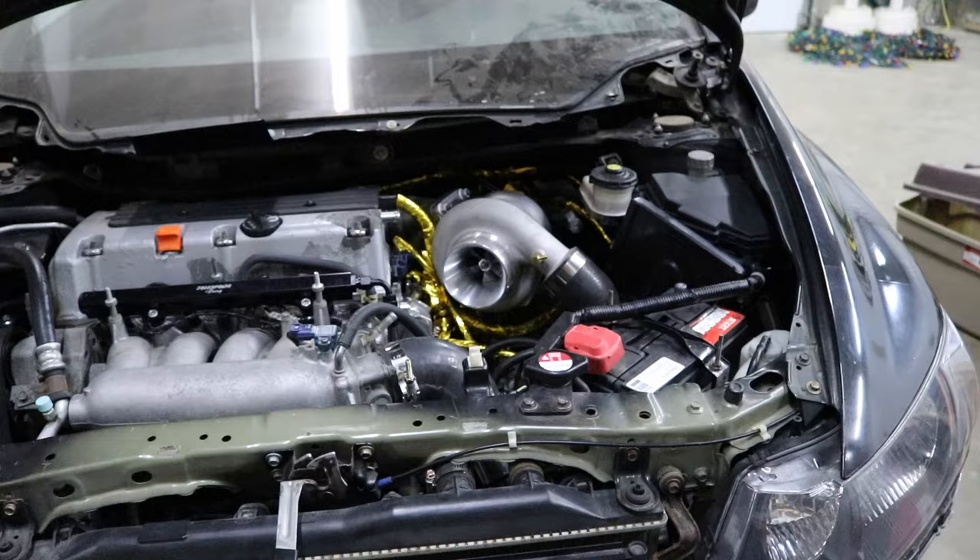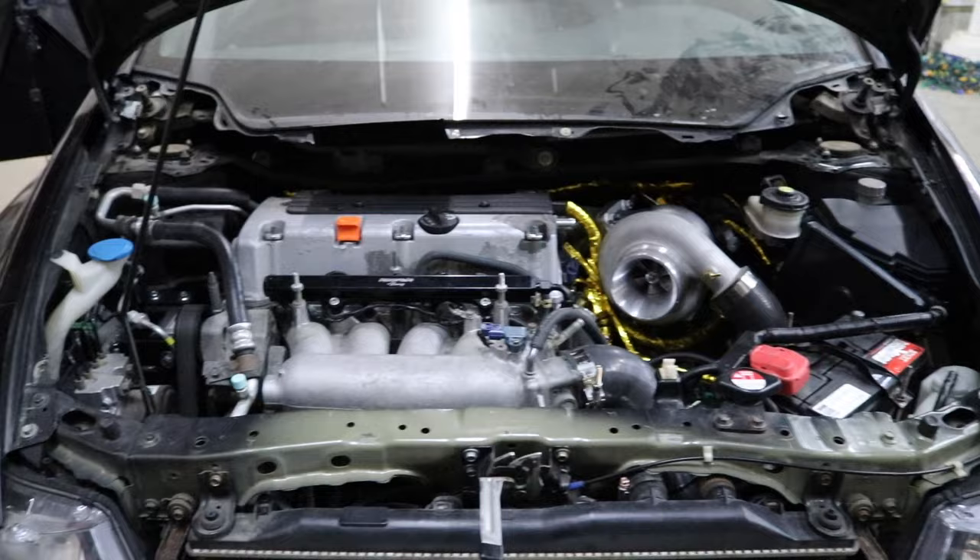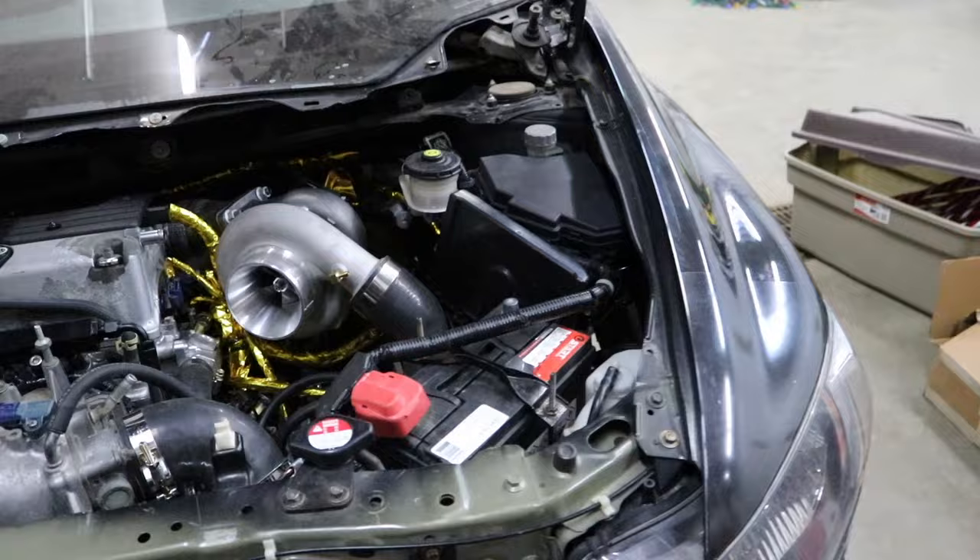On this build we are so ridiculously close to a first start in only 11 episodes — that's not bad. Really all we're doing is bolting a turbo kit on, but it's an eBay turbo kit so there's a lot of stuff that we've had to modify to make this work. As you guys can tell by looking at this engine bay, we are close.